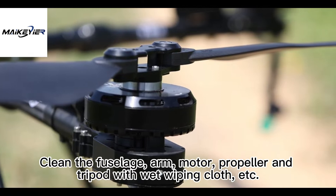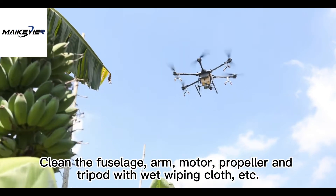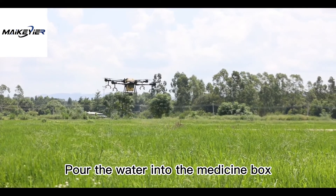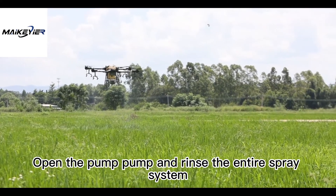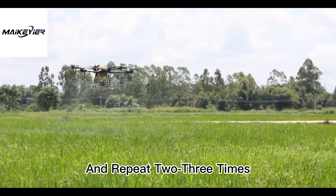Clean the fuselage, arm, motor, propeller, and tripod with a wet wiping cloth. Pour water into the medicine box. Open the pump and rinse the entire spray system, and repeat three times.